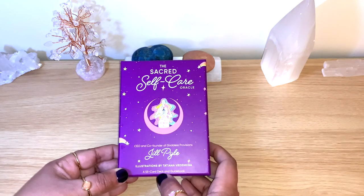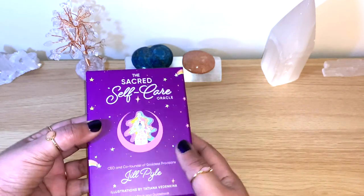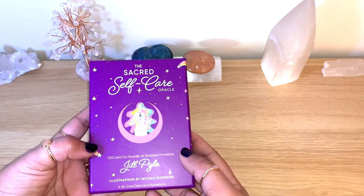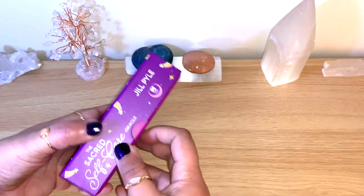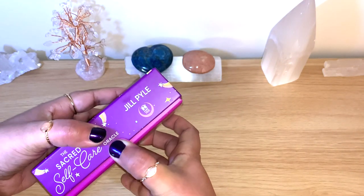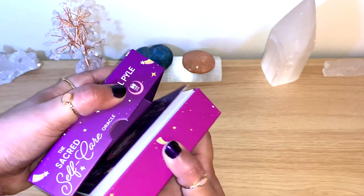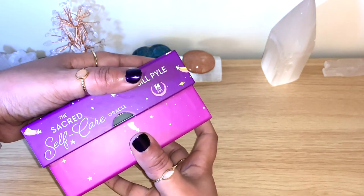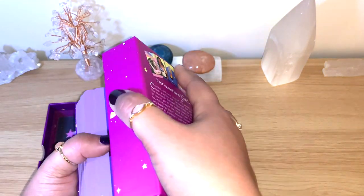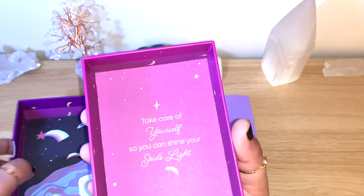It comes with 55 cards and a guidebook. I love when a deck has so many cards — there are so many options for you to connect. This is a lovely color; you can see all this true purple and lilac. The box is sturdy, opens on the side, with lovely colors — rainbows, stars, purples and pinks. You can see here: 'Take care of yourself so you can shine your soul's light.'